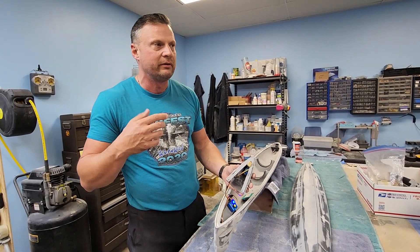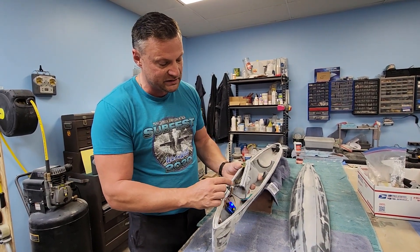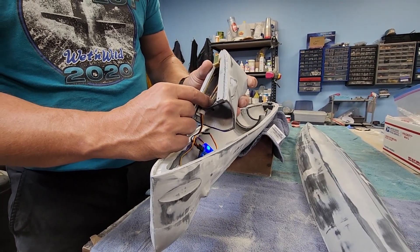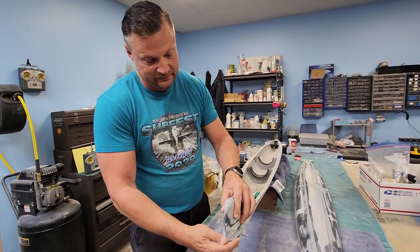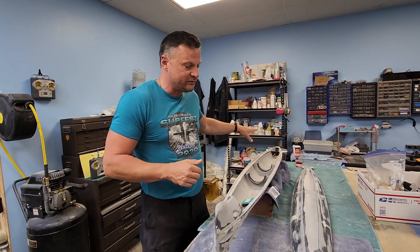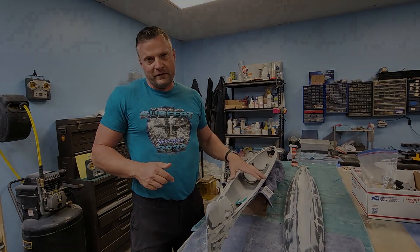There were lots of ideas I had with pulleys and all sorts of different things — this was really challenging to rig up because the only real estate I had to play with was about three-sixteenths of an inch from the edge of the dive plane. I think this works really well and I'm excited to start moving on to other aspects of the boat. All the rear linkages are done, the drive shaft is done, the cylinder is getting done, so we're almost ready to move on to the next step.